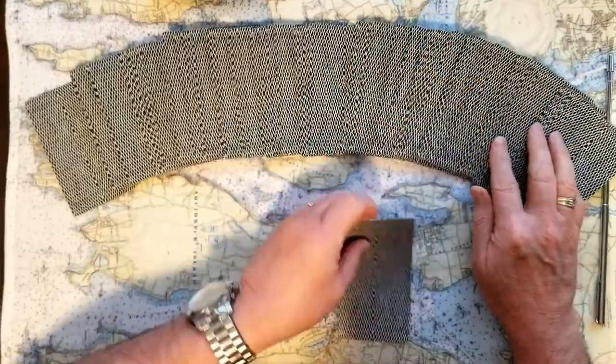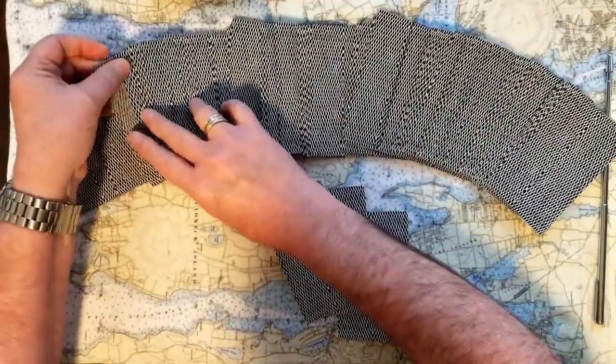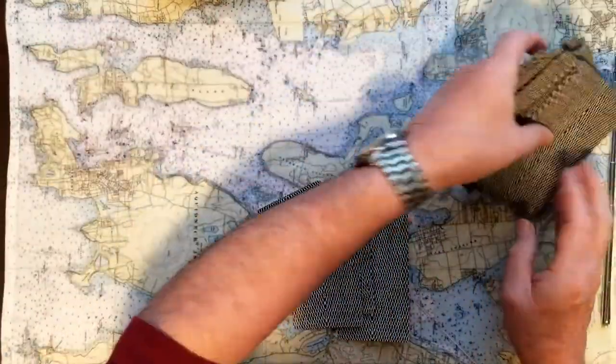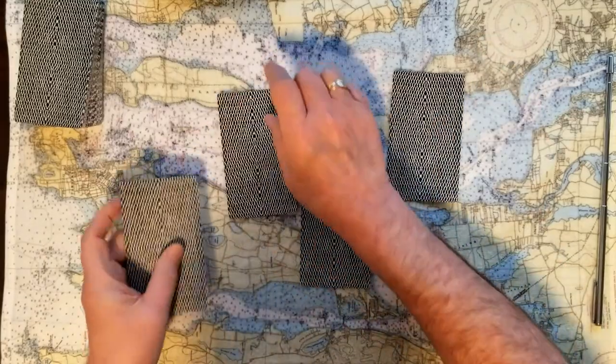We'll take four cards: one, two, three, and four. Put them out.